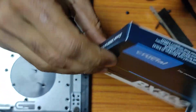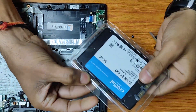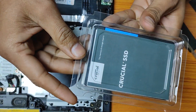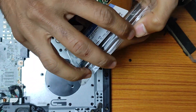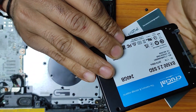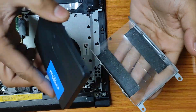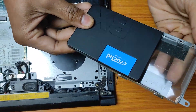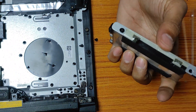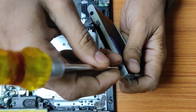Step 2: Installing the SSD. With the HDD removed, it's time to install the Crucial BX500 SSD. If your laptop requires a caddy or adapter to fit the SSD properly, insert the SSD into it now. Make sure it aligns correctly with the connectors. To secure the SSD in place, use the screws that were removed earlier. Tighten them gently, ensuring not to over-tighten.